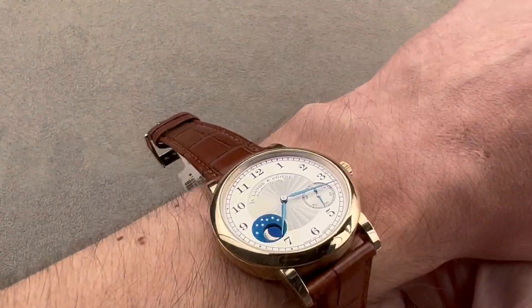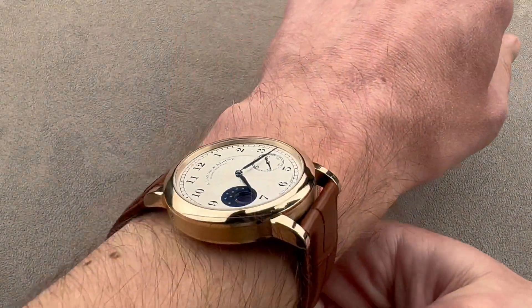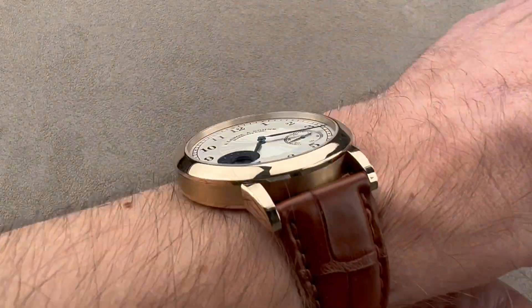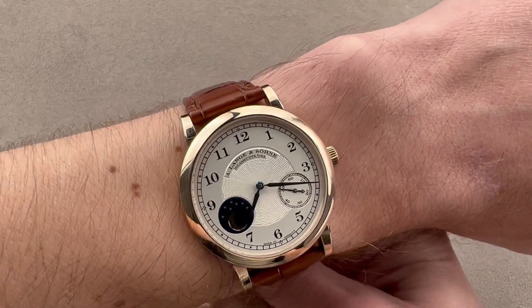Putting it on my wrist — which is 16 centimeters in circumference — the watch wears beautifully. I would recommend it for a wrist as small as 13.5 centimeters. This is a watch for him and a watch for her. It slides easily underneath a dress cuff, and you can see the lugs come nowhere near my wrist on either side.